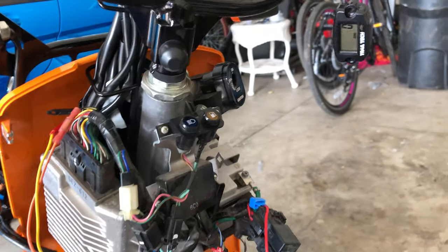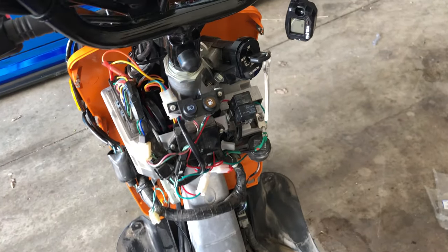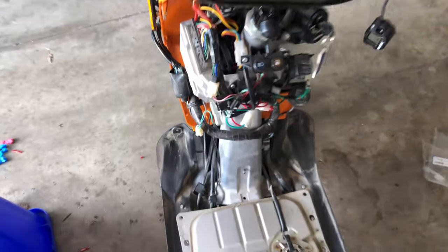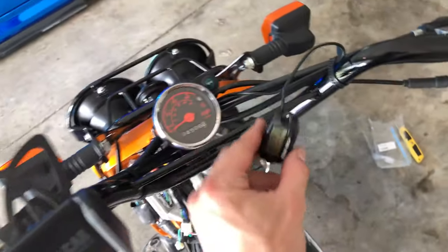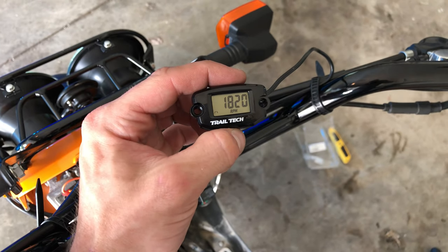Once grounded, start it up. You will no longer have access to your kill switch — that will no longer function. The only way to start it will be from your key. Everything's done, everything's tucked away, the ground is connected. Hey, we got life right away — the install worked! The tach is giving a good reading too. Let's mount this thing up and get the belt on next.